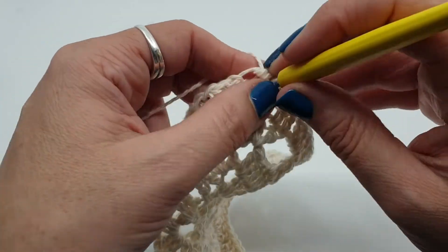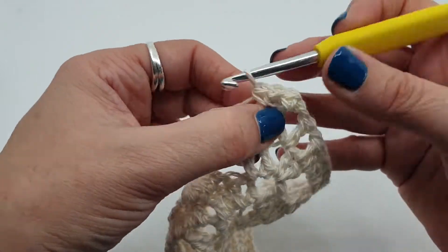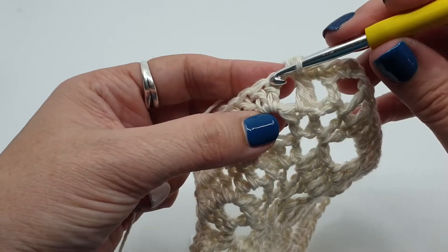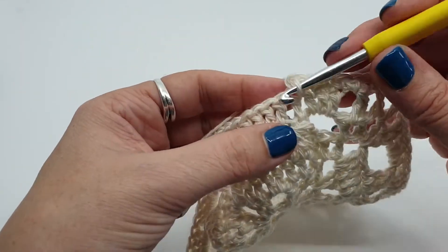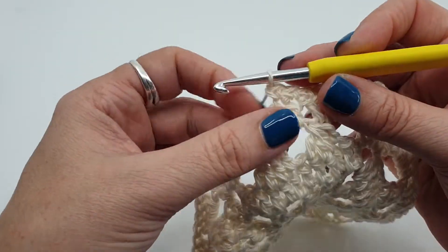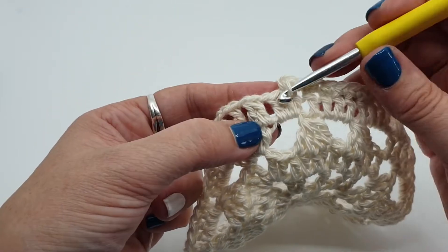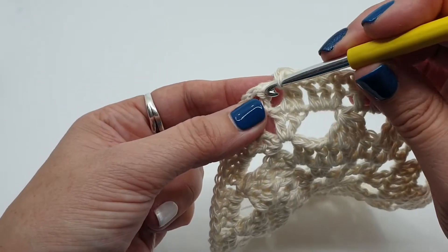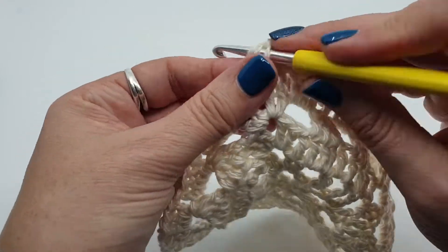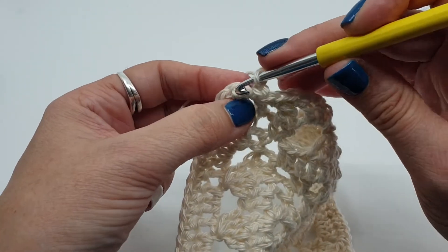Last round — just small stitches, double crochets UK terms, single crochets US. One over the joining stitch, one in that first stitch, one in the one chain space, skip that two stitches together, one in the one chain space on the other side, then one in every stitch along here — there's 11 of them. One in the one chain space, skip the two stitches together, one in the one chain space, one in that last stitch, one in the one chain space. I've been all the way around — just need to do one stitch in the same place as our first, chain 2, and join with a slip stitch to that first stitch.